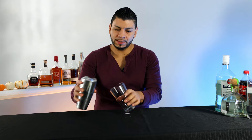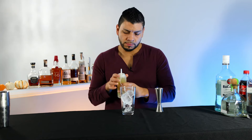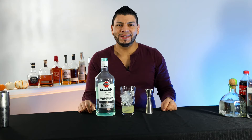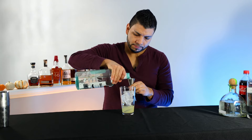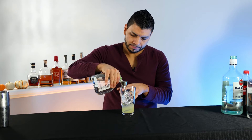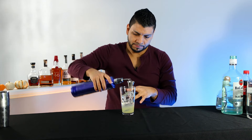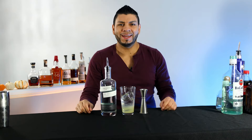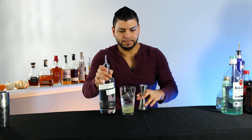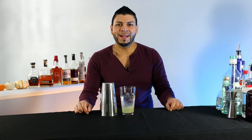We're gonna start by adding ice into the mixing glass and one and a half ounce of sour mix. Here for fans of rum, fans of tequila, fans of vodka, fans of gin, and fans of Cointreau. We're gonna shake it.